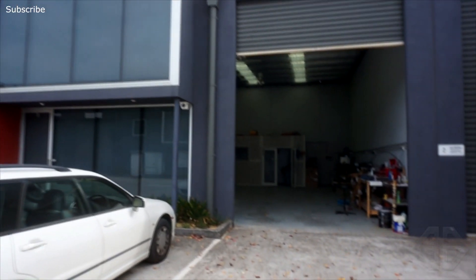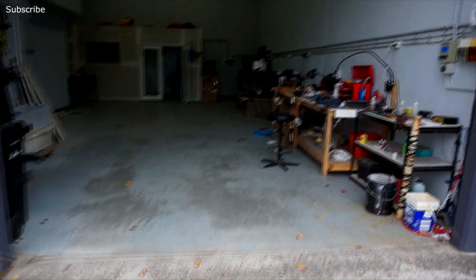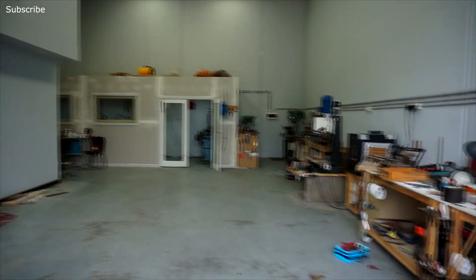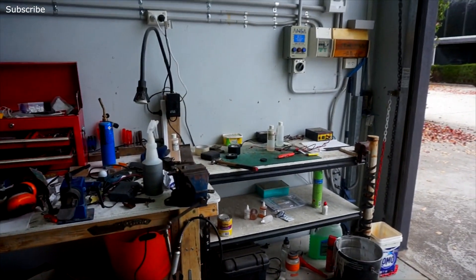G'day guys, Dom here. It's Easter Sunday and I've basically got the whole estate to myself, so I figured I might as well do a shop tour video with doors open and good lighting so people don't think I'm crazy. This is my workshop. Last time you would have seen this was about a month ago when I was just getting it finished up — plaster dust everywhere, a total mess, and I was very stressed. Glad to say that is different now. We've got everything pretty much rocking and rolling.